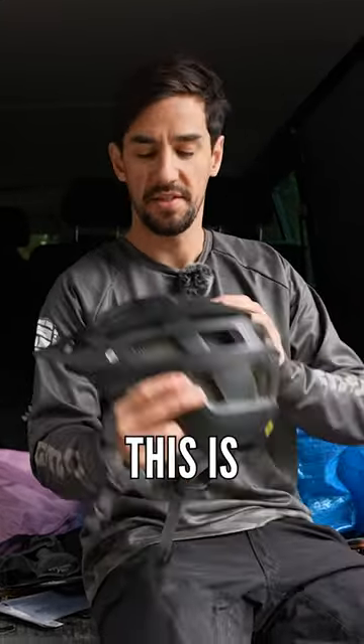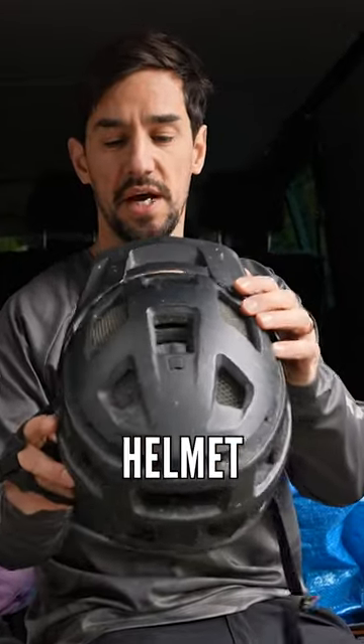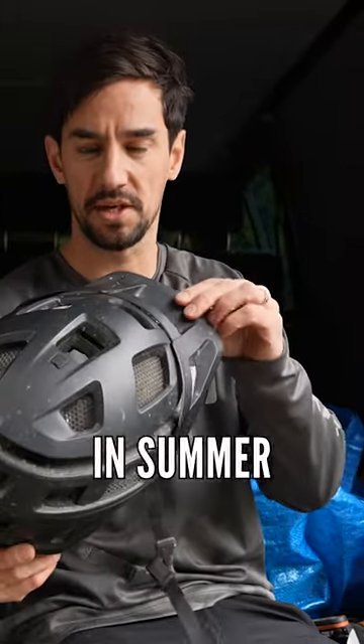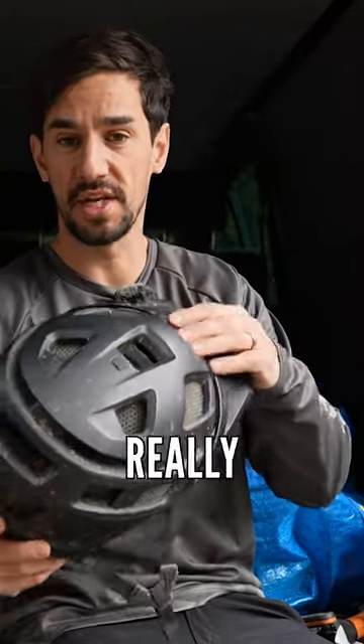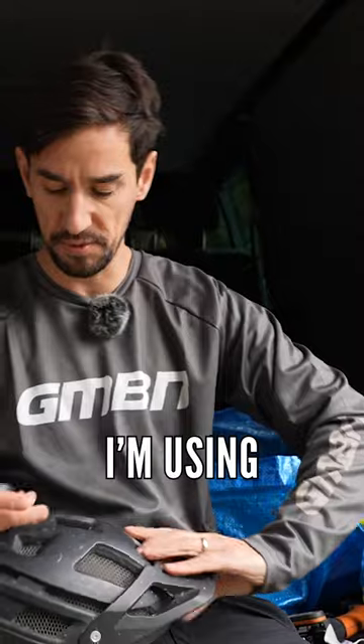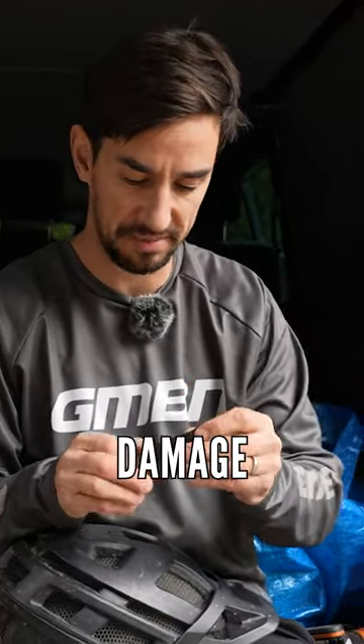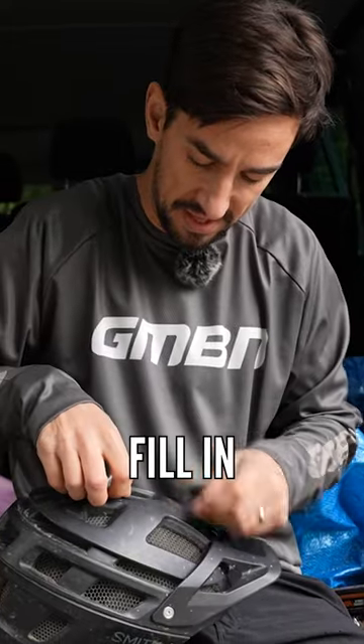I've got electrical tape this time, and this is to tape up the vents on your helmet. Obviously they're there to let the air in and cool your head down in summer times. But if it's raining or if it's really cold, then you can use this tape. I'm using electrical tape rather than gaffer tape, so it's a bit easier to get on and off. It's not going to damage your helmet — just going to fill in the vents.